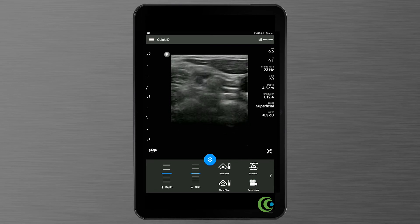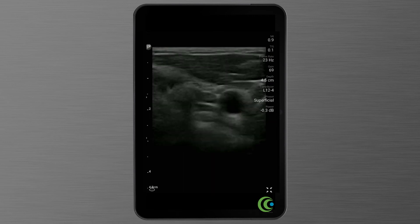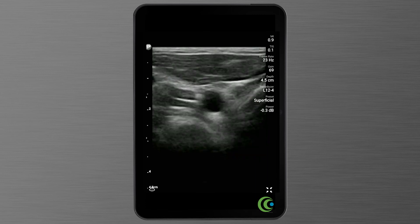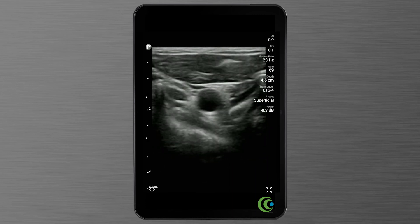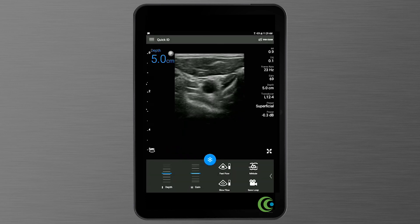If you want to go full screen for a larger image, push the little arrows in the bottom right hand corner of the screen. That gives you a full image on the screen, a much larger picture. Just remember, you can't control the depth or the gain when it's in full screen mode. Push the arrows again to bring you back to the previous size, and then you can adjust your depth and gain.